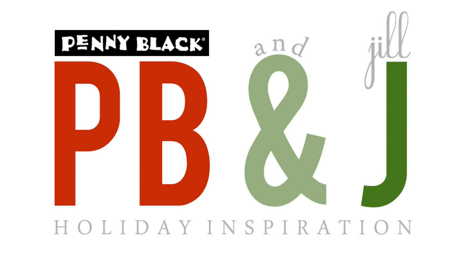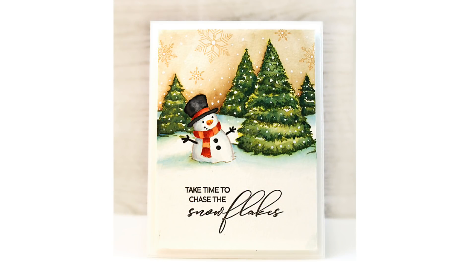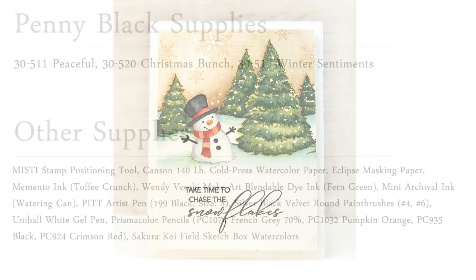Hi, it's Penny Black and Jill Foster here with another PB&J Holiday Inspiration card class. Today I will be sharing how to make this nearly one layer card. It is such a happy little snowman in the stamp set today and I had so much fun making this card.